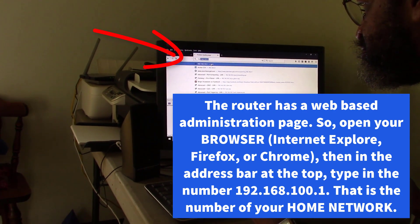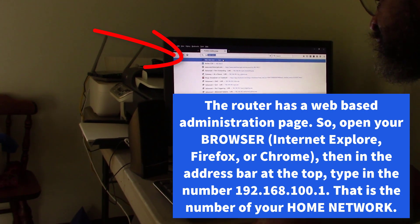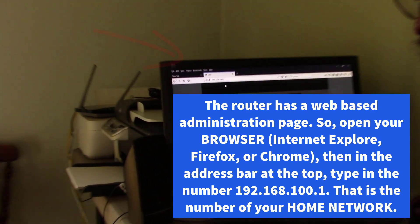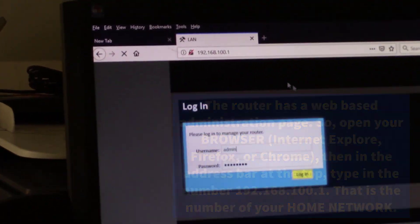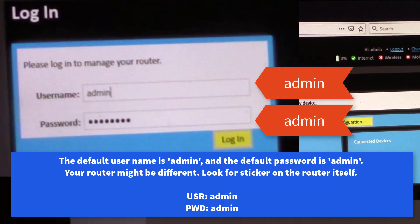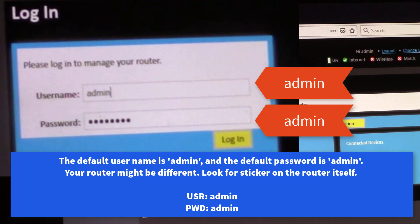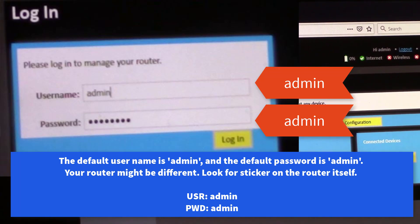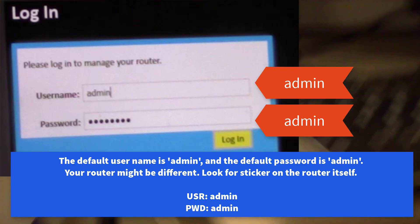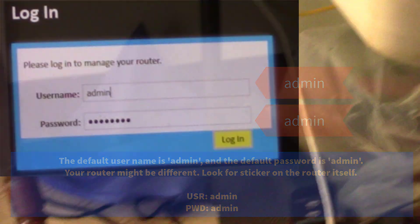See how it popped up because we were already there — 192.168.100.1. Just click Enter. The username is admin and the password is admin. Yours might be admin and password, or if you don't know your username, just call Spectrum and they'll tell you how to log in. We're logging into that Spectrum router down there.